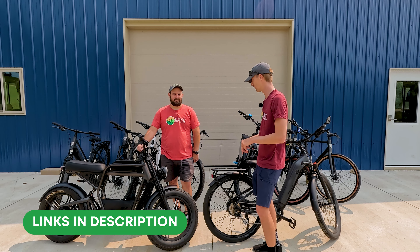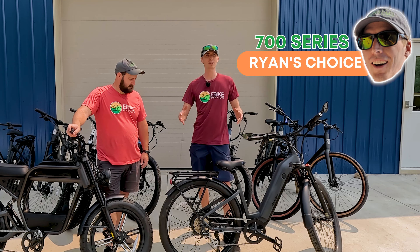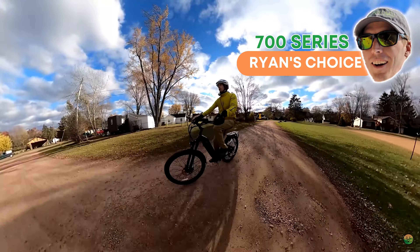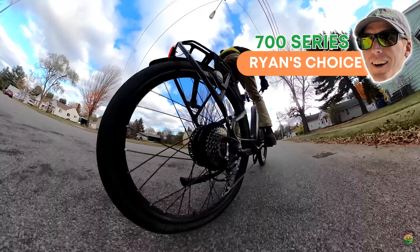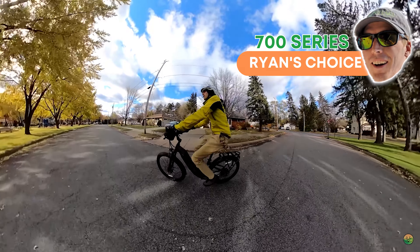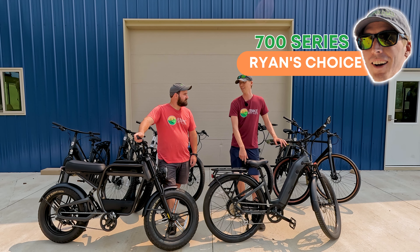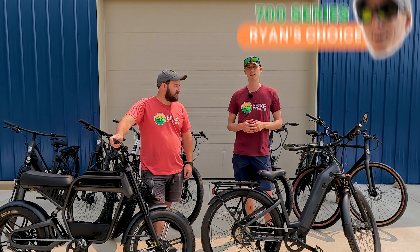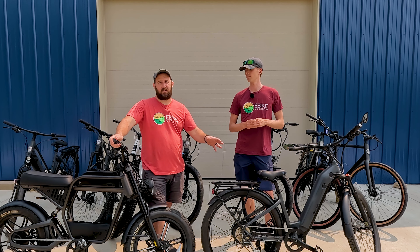Ryan's favorite is the Ride One Up 700 Series. When this bike first came out, it was leading in nearly every spec — giving you a fully featured electric bike with higher-quality components: a slightly better derailleur, hydraulic disc brakes, rack, fenders, adjustable stem, everything. It's probably the easiest one to recommend because it comes with everything most people want in an electric bike — full-featured, nothing to upgrade, approachable frame.